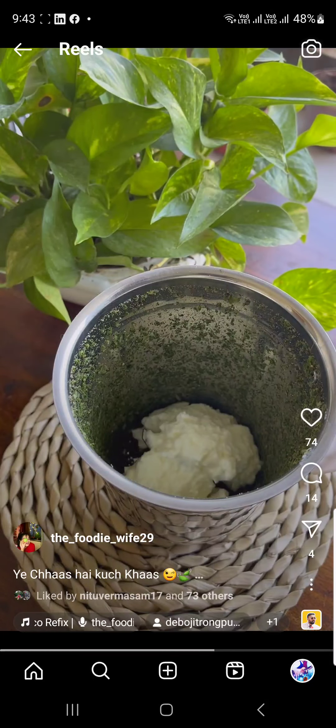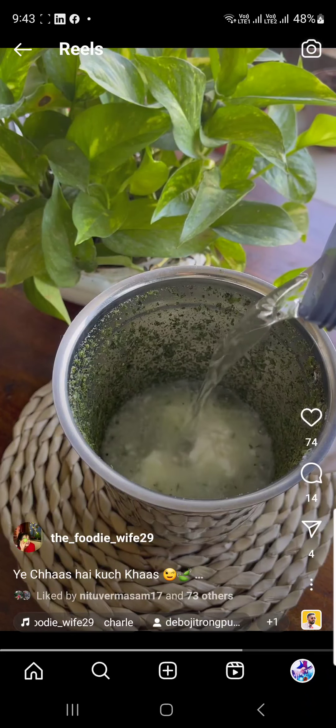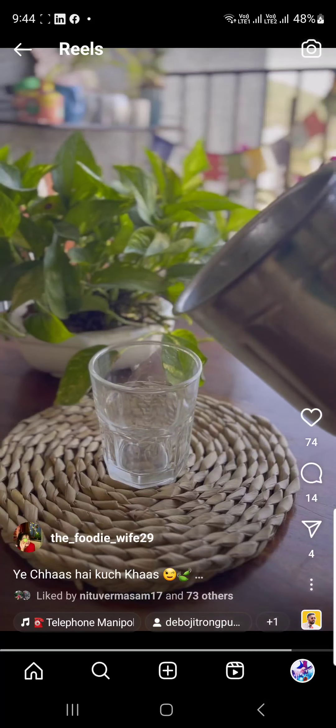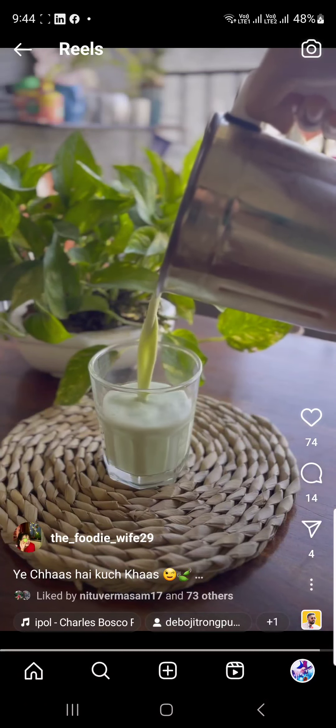It's a very simple recipe with just easily available ingredients from your kitchen. Weekends can be a little heavy as we tend to eat outside and make delicious recipes for guests. These thoughts with a south Indian twist will cool down your body, mind and soul instantly.